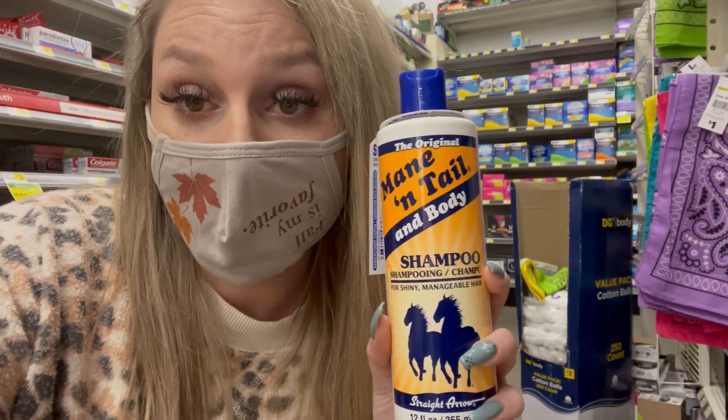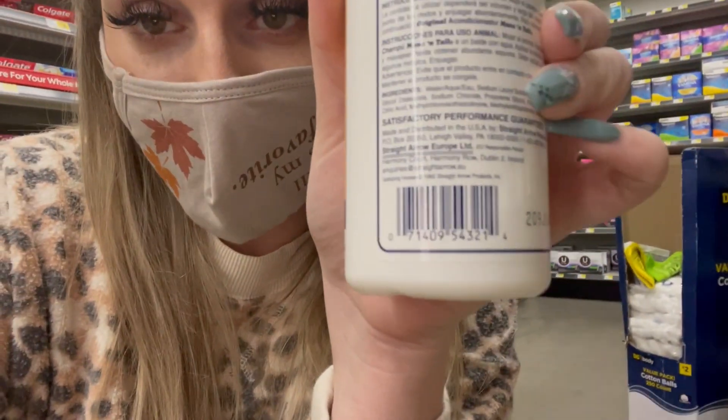Another really popular item at Dollar General remodels is in the shampoo area. I've gotten Mane and Tail a lot. The UPC for that is: 0, 7, 1, 4, 0, 9, 5, 4, 3, 2, 1, 4.